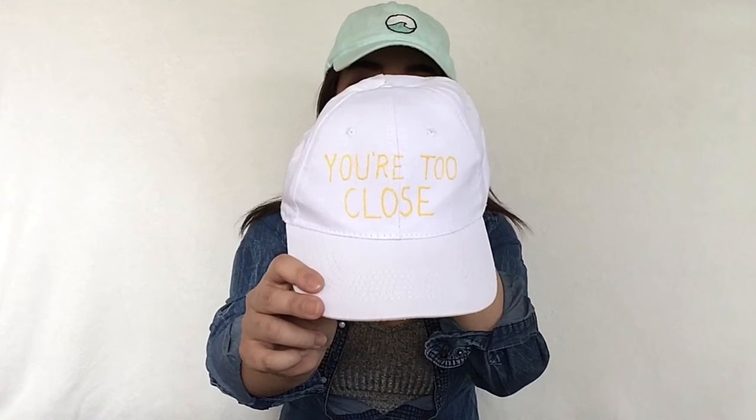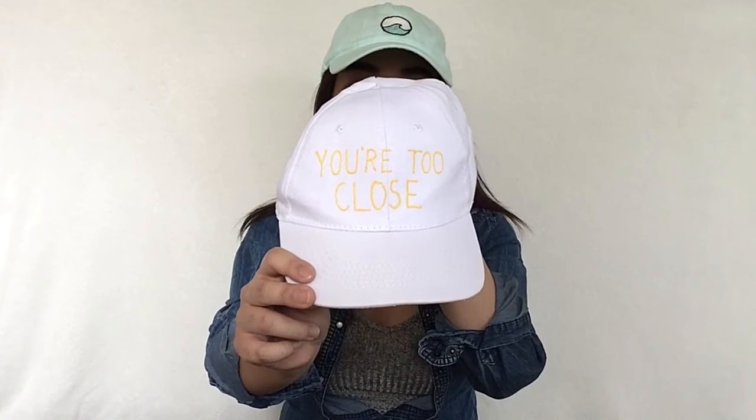Second, I have this wave emoji hat, which is also super cute and I like the contrast of the blue and the black. Third, I have this hat that says 'You're Too Close' because I personally like the saying and it's just very simple. So if you guys would like to see how I DIY my designs, continue watching — let's get started!